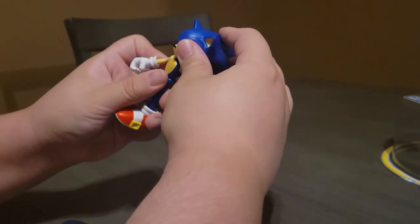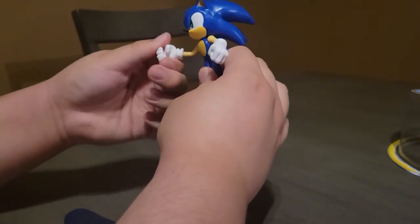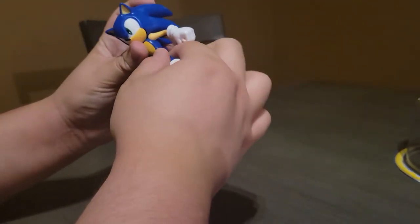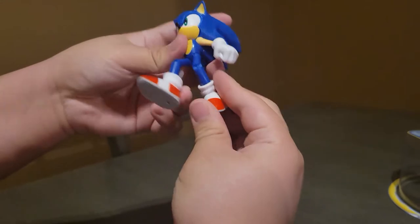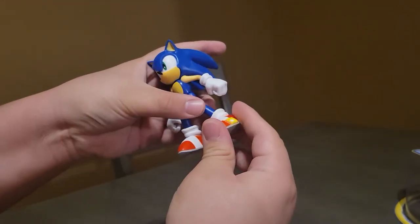You can move the head side to side, so that's really cool. The arms move up and down, his fists go 360 degrees all around, his legs can go up and down, and his knees can go up and down.